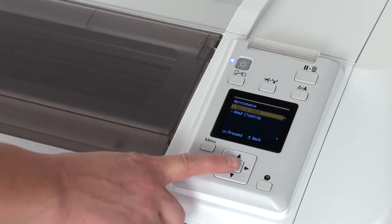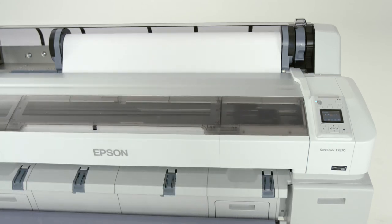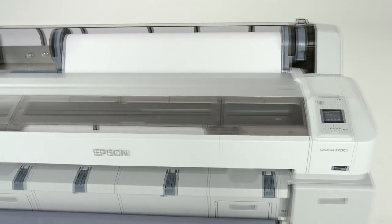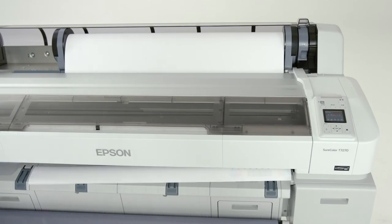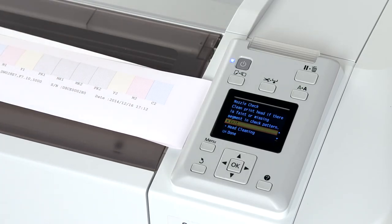Perform a test print by pressing the A button on the control panel, and then OK to print a nozzle check pattern. If the test print has missing lines, run head cleaning. Otherwise, press OK to exit.